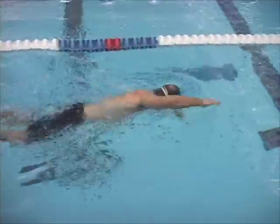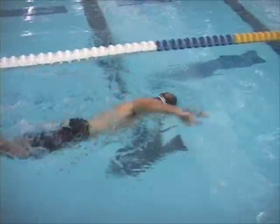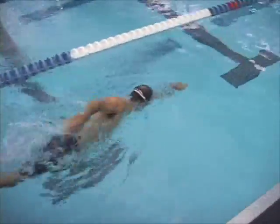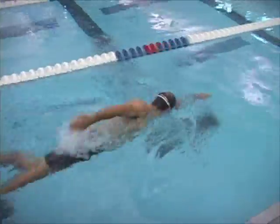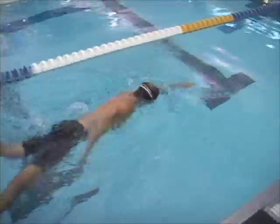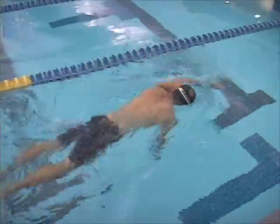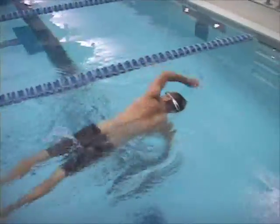Your hips and legs are in a pretty decent position. Looks like the kick is supporting the stroke. And you have a full pull through — you're not coming out early in the water. And your timing is good for your body type.